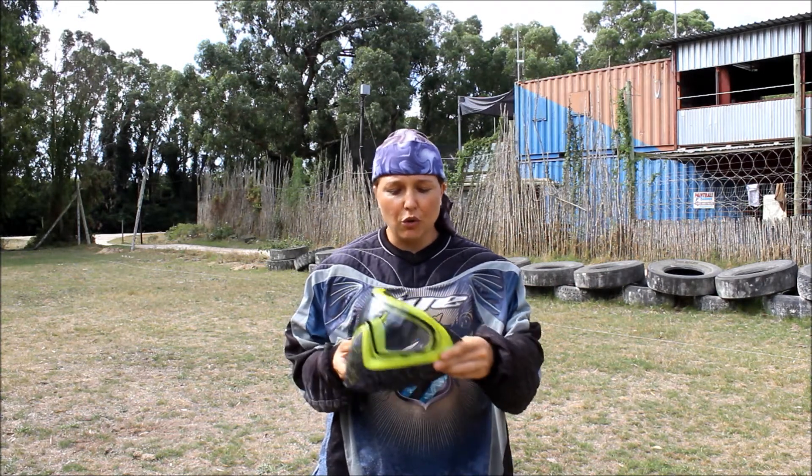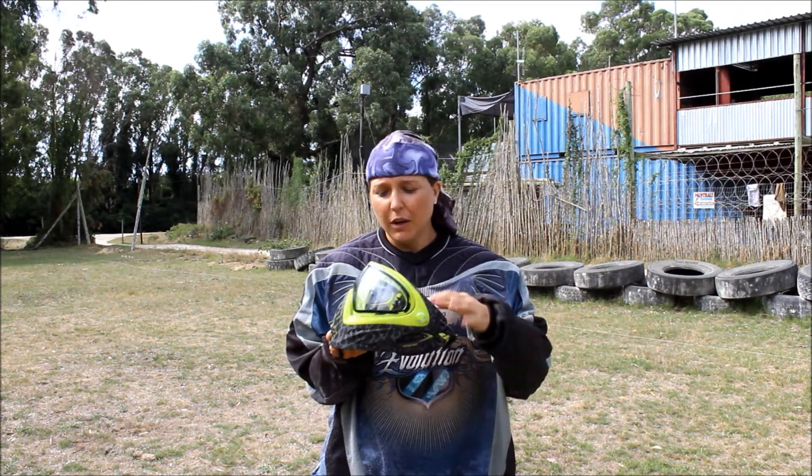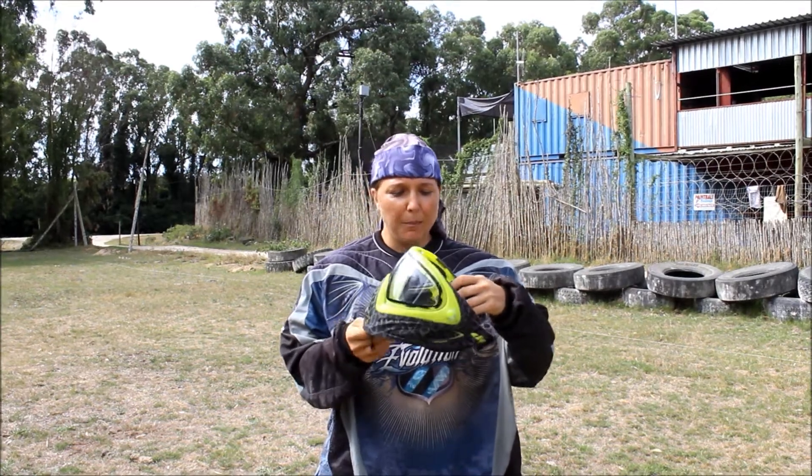My name is Liz from Paintball Heaven in Port Elizabeth, South Africa. I'm just going to talk about the new i4 Skin Glyme, got it from Troy the Dye Rep in South Africa this weekend. It's got the new design and the new colour scheme — a great goggle to represent the 2016 series.